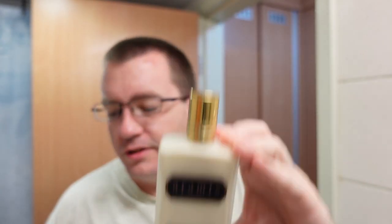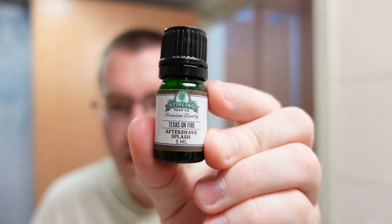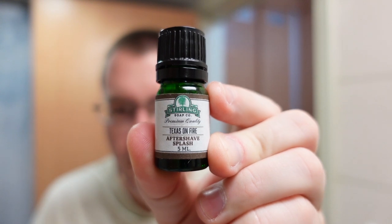I thought about using my Aramis aftershave balm since I'm trying to use it up, but while rummaging through my samples I somehow acquired a five milliliter aftershave of Sterling Texas on Fire. I have no idea how I got this, but it definitely smells like Texas going up in flames — we'll talk about what the scent actually is when we use it.